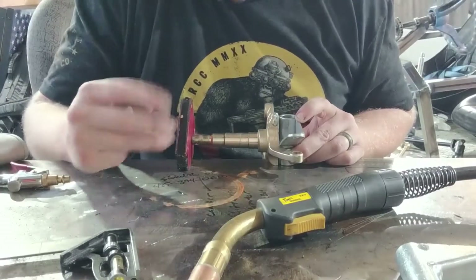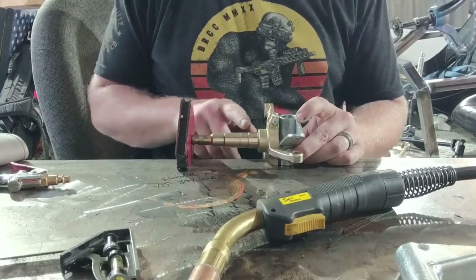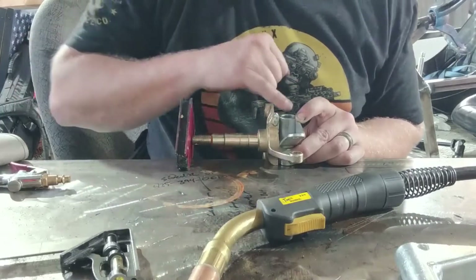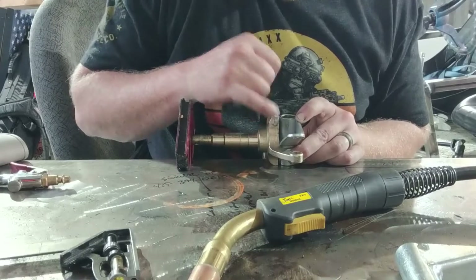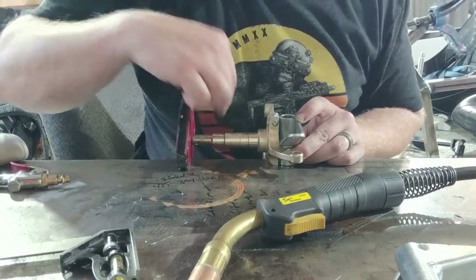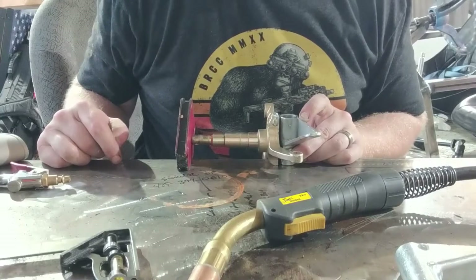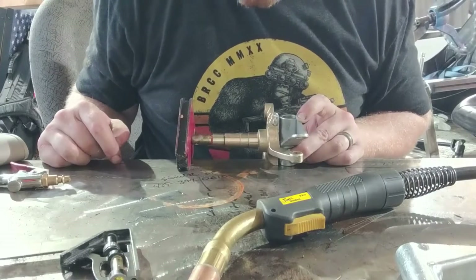So there are only about three things here that I care about. One: this right here stays level with the table. Two: this edge stays even with this edge. And three: when I weld this all together, this arm right here is 90 degrees with this arm. If I weld it off like that, I'm going to have some janky steering going on and I won't be able to get full steer one way or the other. So it's got to stay 90 degrees.